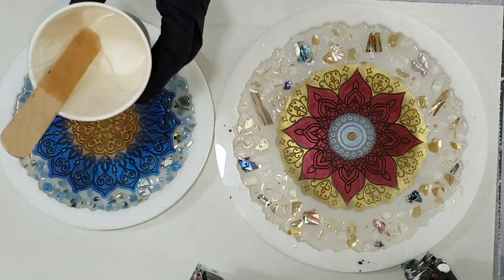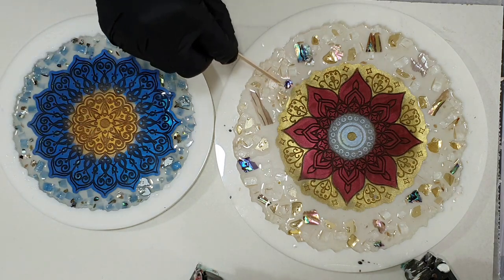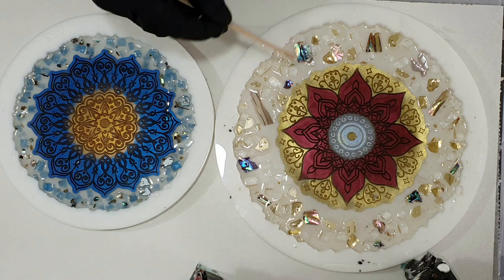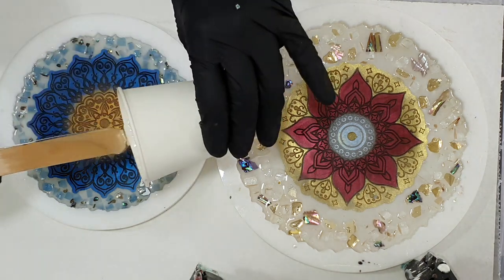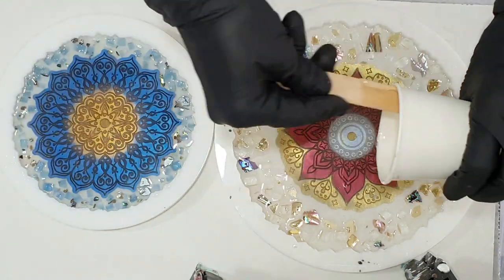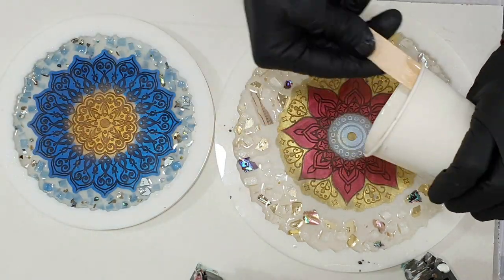On top of the resin I'm going to use some of my newer mica pigments — they're called Aurora mica pigments, not listed yet. I want to see what kind of effect I can create with those mica pigments.